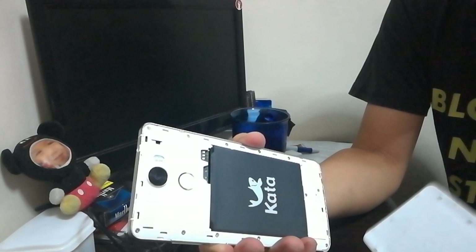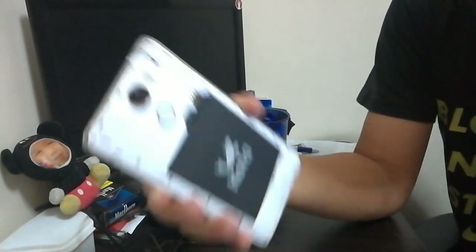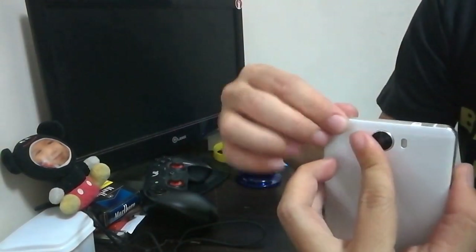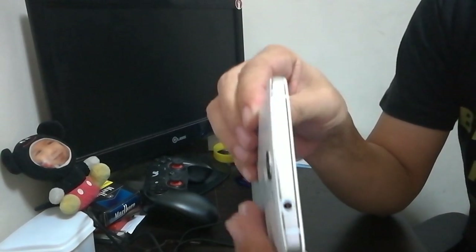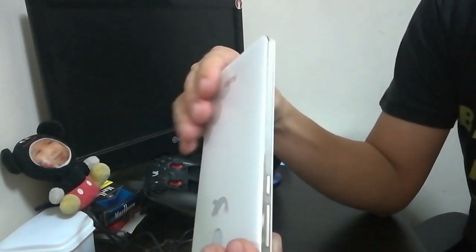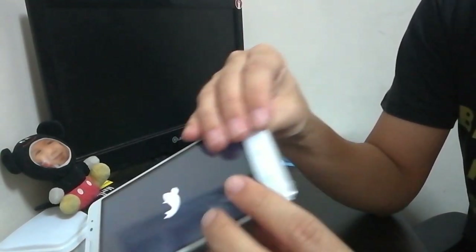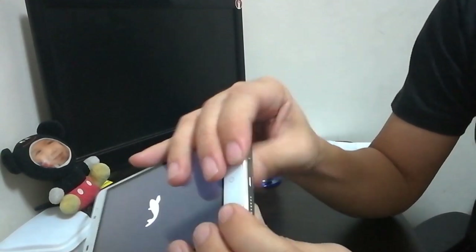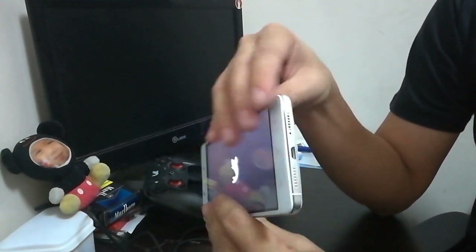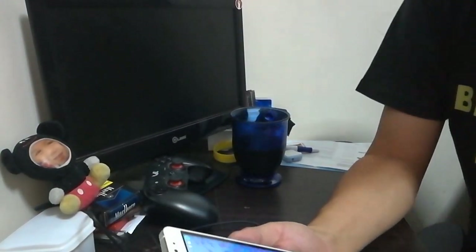Turning it on — you might see there's a button here, but this is not a fingerprint sensor. The headset jack is on the top. The power button is on the left, and the volume buttons up and down are on the right side.